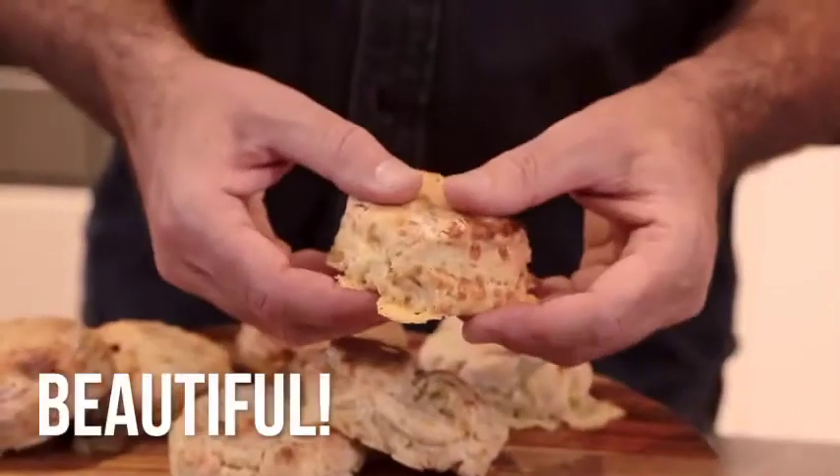A cheese scone straight from the oven is a thing of beauty, and you really don't need to butter it. But if these are still hanging around in the afternoon, I like nothing better than to split them open, butter them and put a bit of strawberry jam on. And if there are any leftovers the following day, I love to split it in half, toast it like a muffin, have a poached egg on top — it's fantastic. Look at this beautiful scone.